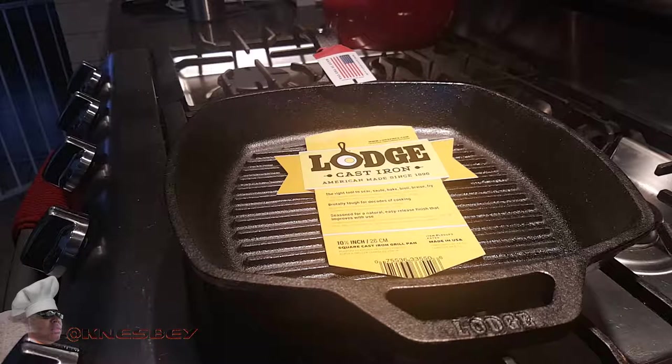I'm Nez and I'm up in the kitchen. This time we're going to go over this cast iron griddle that I picked up. You can get this at Target, Walmart, any of those places, but I get my stuff on Amazon. I got this bad boy for 15 bucks — you can't beat that. Walmart and Target have it for like 25 to 30.